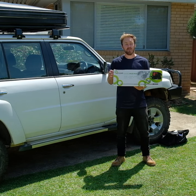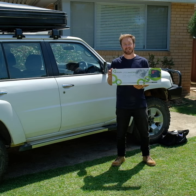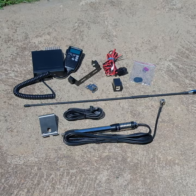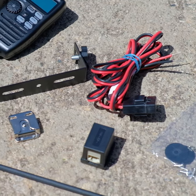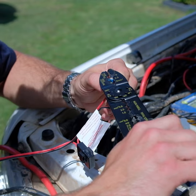The Oricom UHF 380 value pack means you can install the UHF into your vehicle in under 15 minutes with hardly any tools. Almost everything you need is included in the kit. All you need to provide is a few terminals if you want to connect directly to your battery.